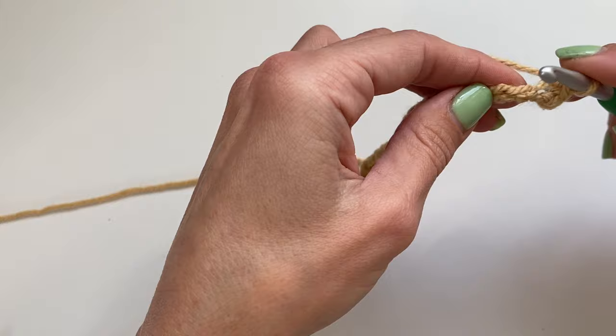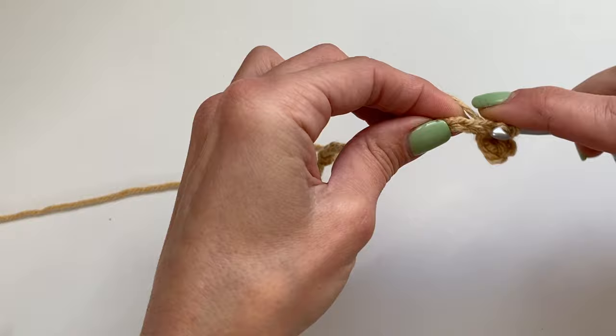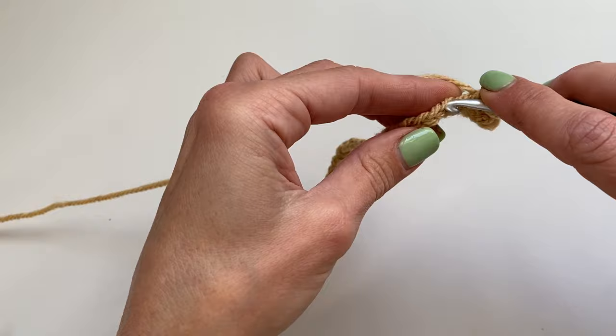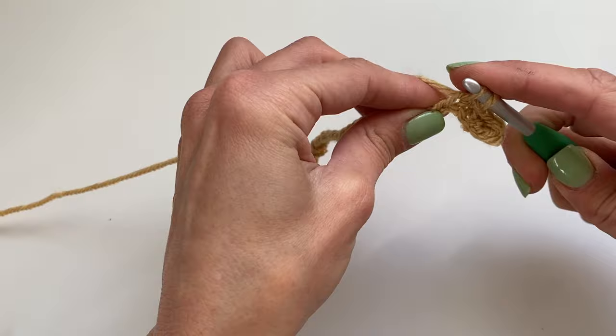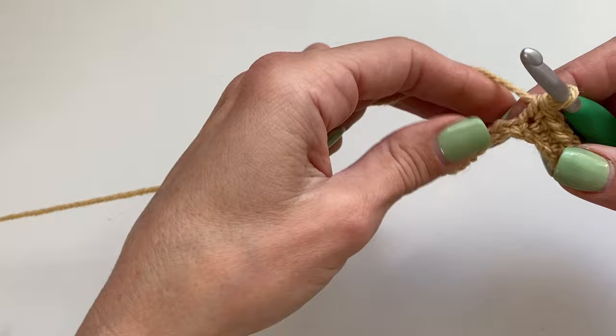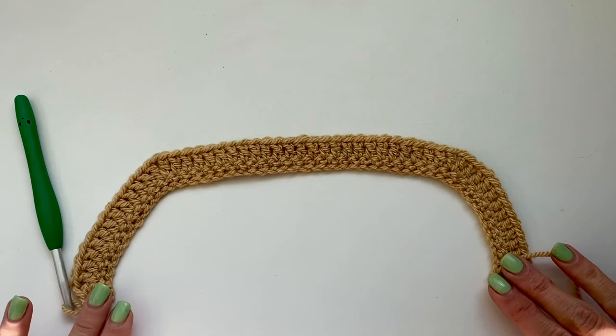Insert hook into the next chain, yarn over, pull up a loop, yarn over, pull through two. If your row starts to curl, it's completely normal — nothing to worry about. Continue inserting your hook, yarn over at the back, pull up a loop, yarn over and pull through two. I'll show you two more and then meet you at the other end. Our yoke is starting to take shape with a stitch count of 60.